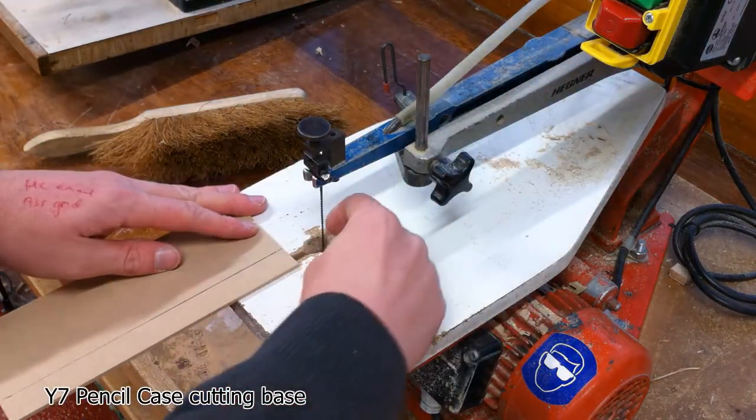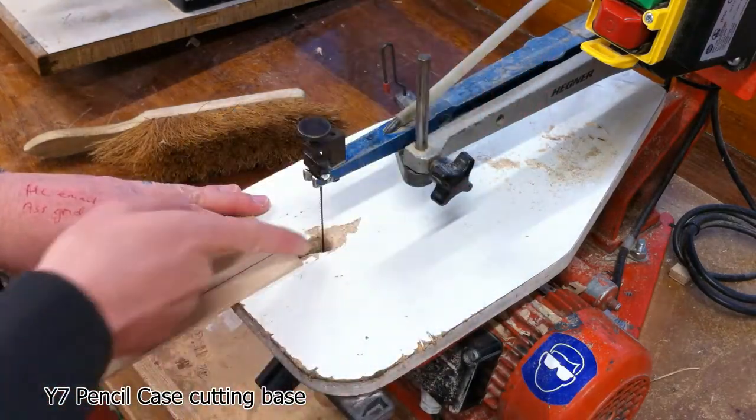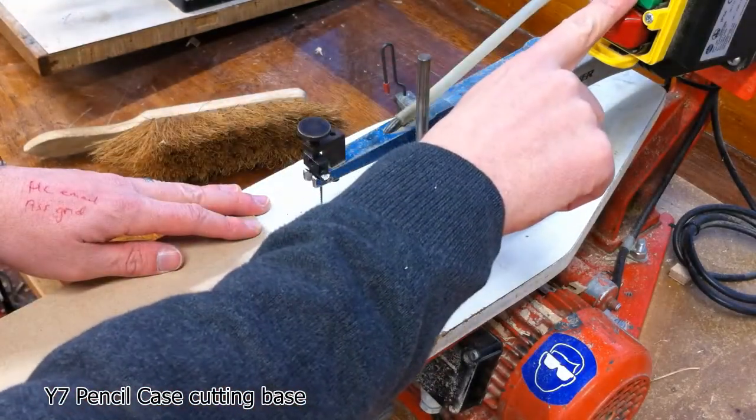Goggles on, making sure we're all sorted. The blade should be under tension — give it a ping to make sure it's nice and tight, obviously not touching the teeth. You do it like this.